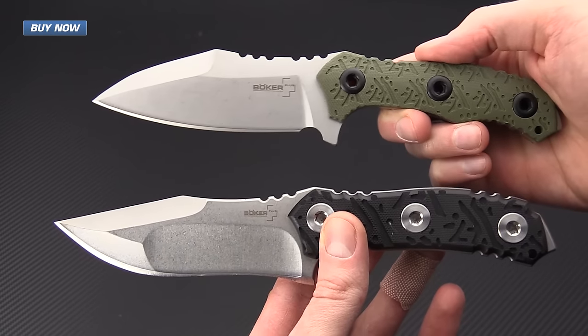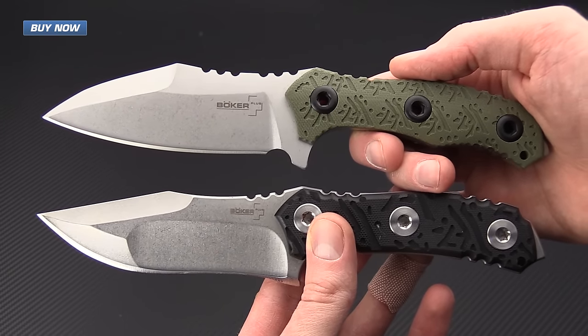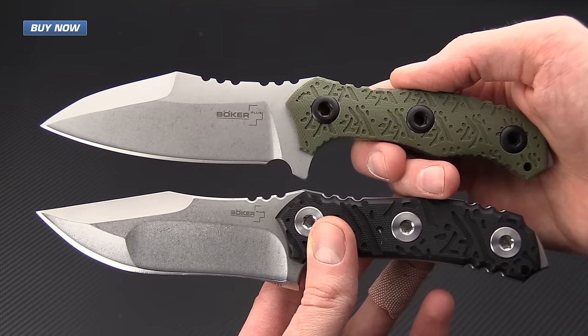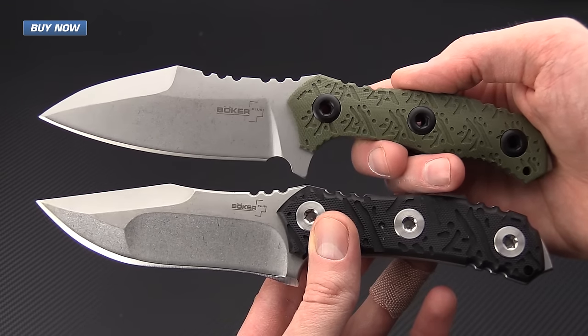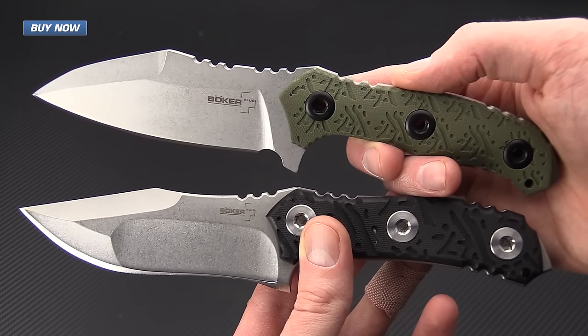For a quick size comparison, we've got another Boker Plus collaboration with DJ Urbanovski — the Colubris. As you can see, these are quite different designs, but there are several elements such as the heavy jimping on the spine